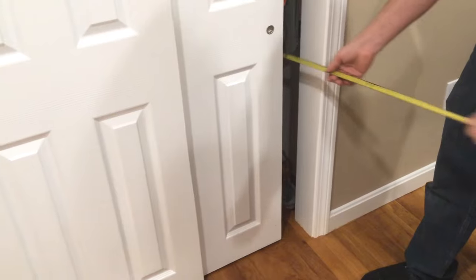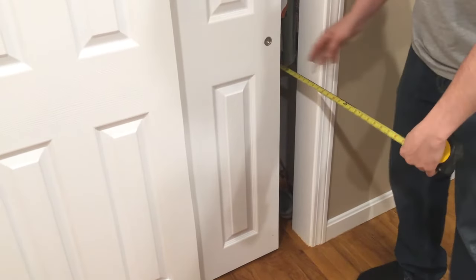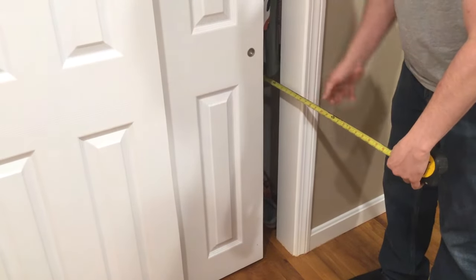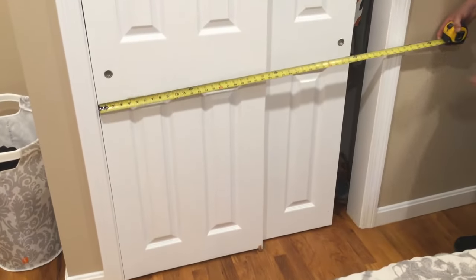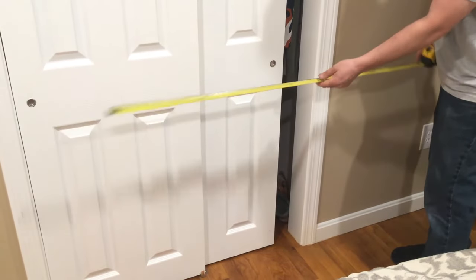Now we're going to do the closet — go to the wall in between the clothes and right to here is two feet. I'm going to go two feet, and then going this way, since I went a little under four feet, this should be perfect: two by four, which is eight. So that's 140 plus eight — 148.